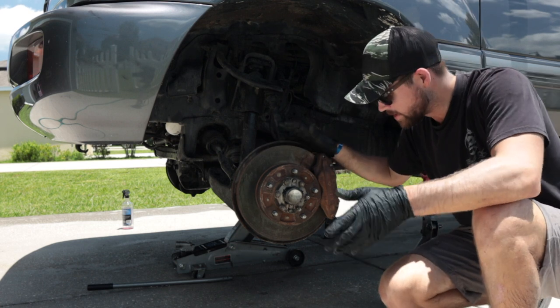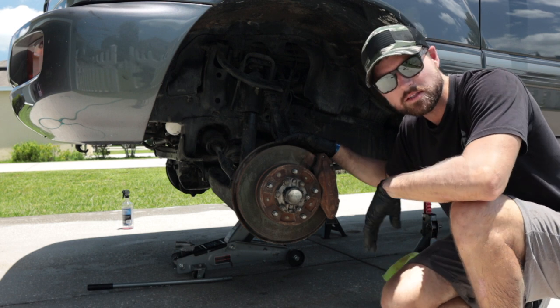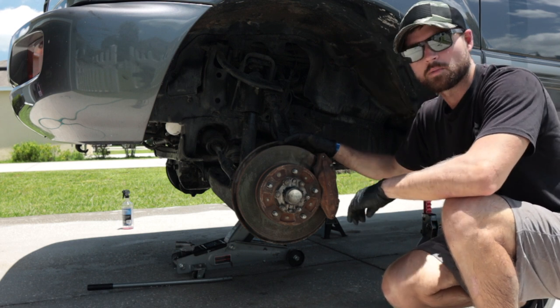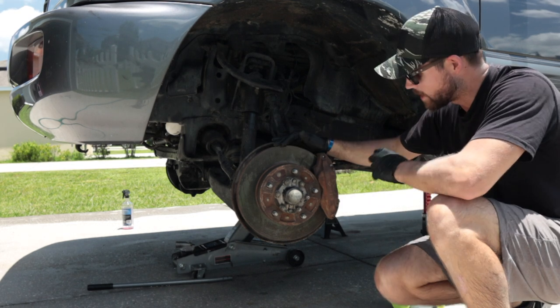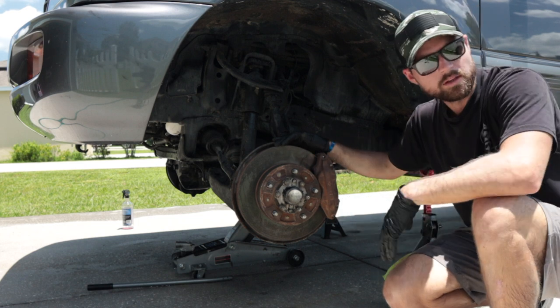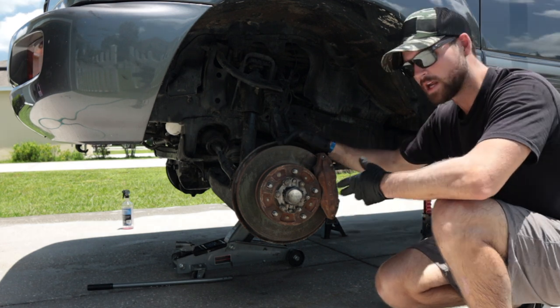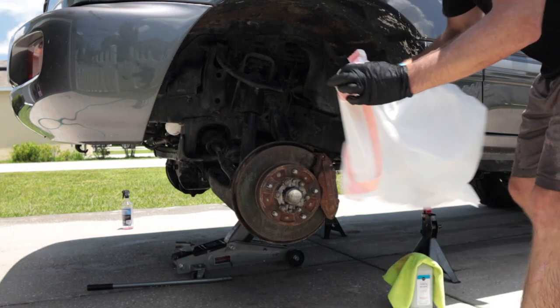I want to say this: I'm not showing you the right way to paint your calipers — I'm showing you a super easy way. It's not the proper way. If you want to do it properly, you'll have to take the whole caliper off. I'm not doing that today. I just want it to look clean from where the wheel is.